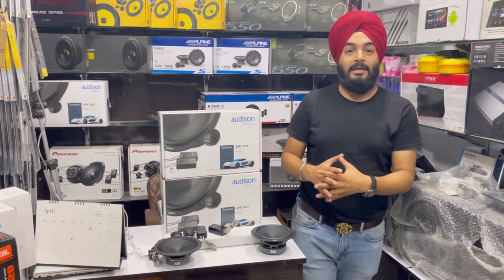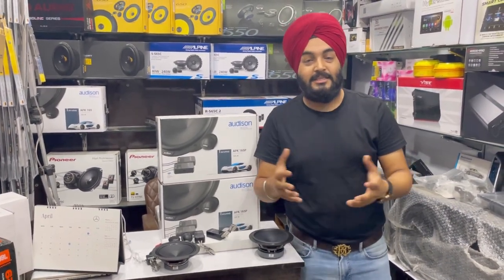Hello everyone! My name is Ginny and you are watching a new video of Ladikar Accessories, Karampura New Delhi.